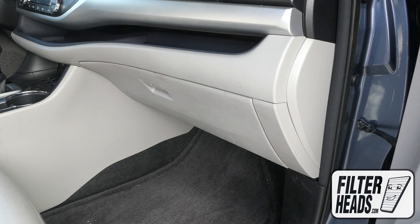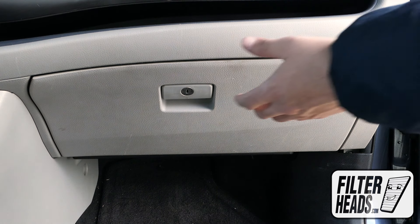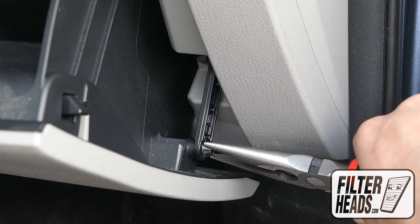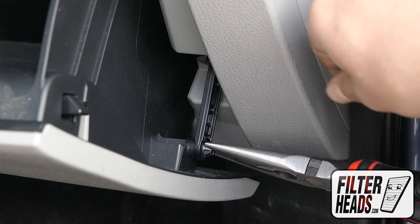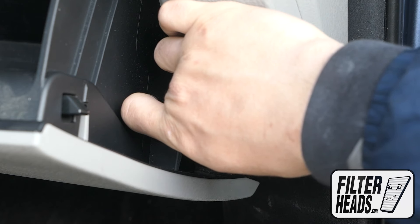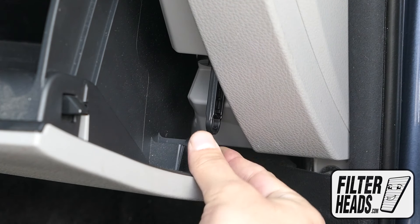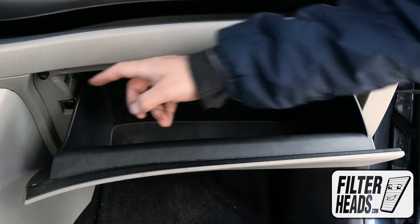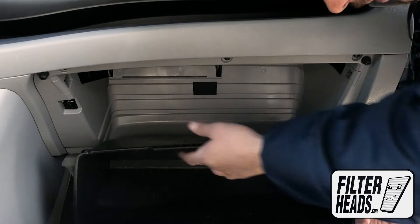The cabin filter is located behind the glove box. Open the glove box and remove the dampener arm from the glove box. If needed, use pliers. Push in on both sides of the glove box to release the stops and lower the glove box.